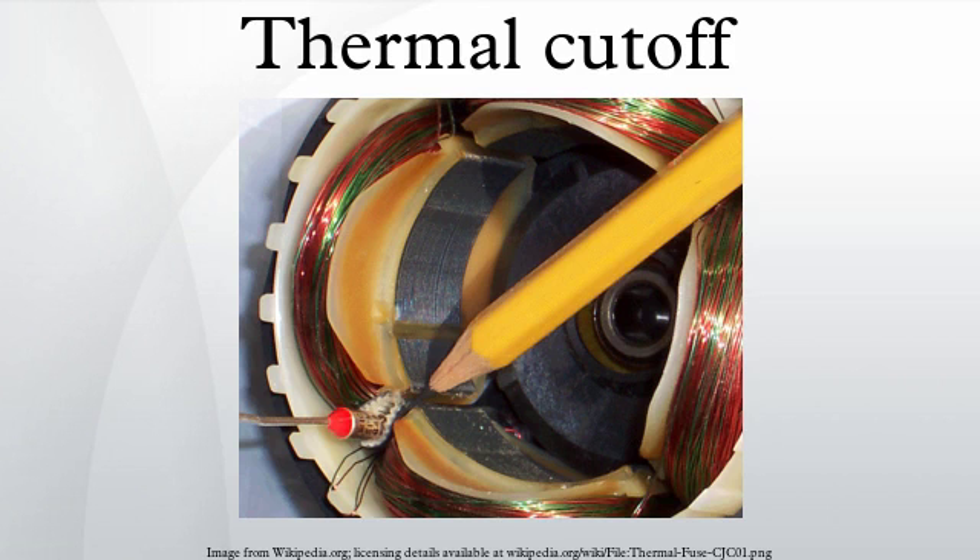A thermal fuse is a cutoff which uses a one-time fusible link. Unlike a thermal switch, which may automatically reset itself when the temperature drops, the thermal fuse is more like an electrical fuse — a single-use device that cannot be reset and must be replaced when it fails or is triggered.